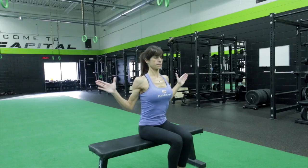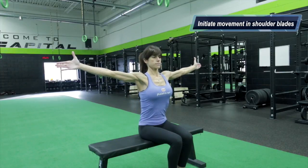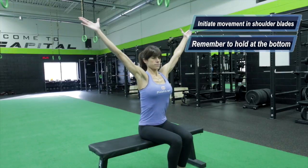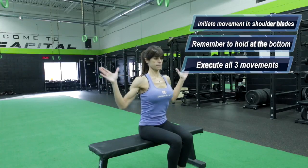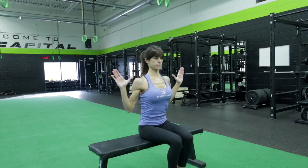Ready? Here we go. The next exercise is going to be the push-up position with alternating knee drives. This exercise is going to be great for strengthening the hip flexors, but also keeping our core engaged and stabilizing it through movement.